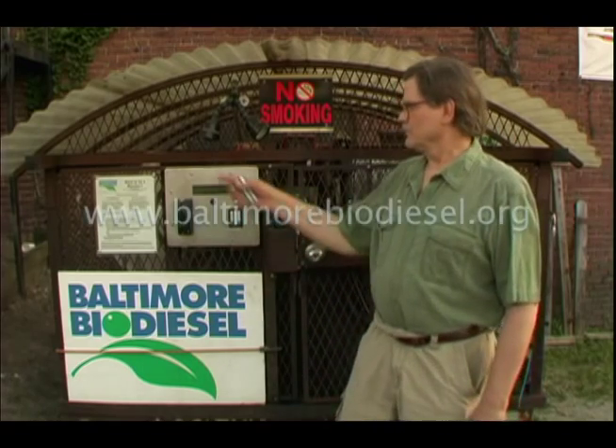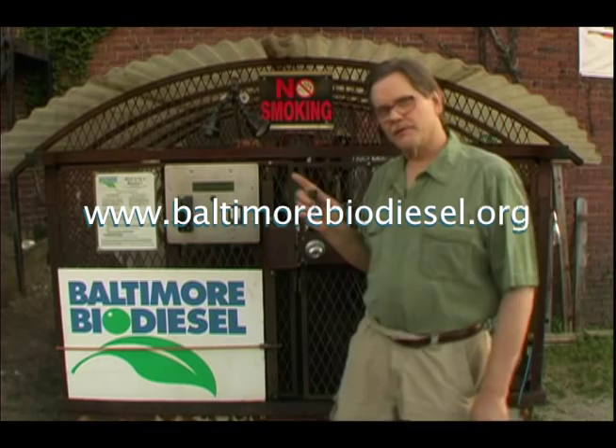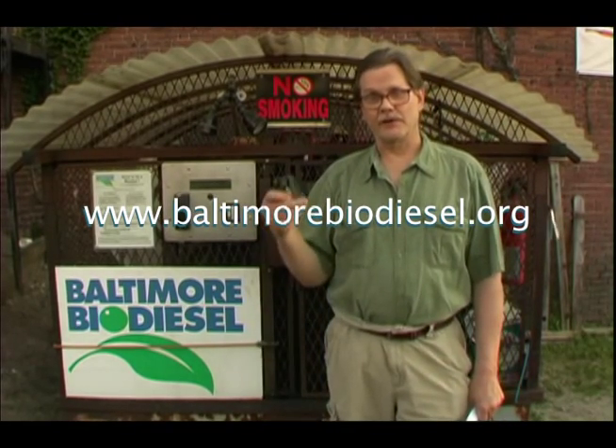I'm going to show you how to fill up your vehicle with biodiesel. First, you join as a member or a guest member. You come here to this pump with your member ID and with a credit card.